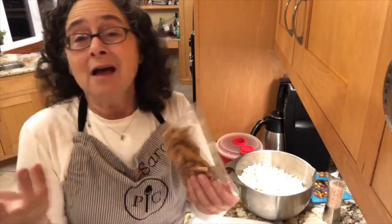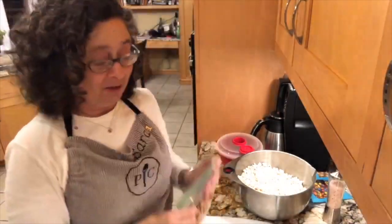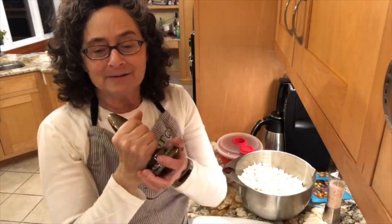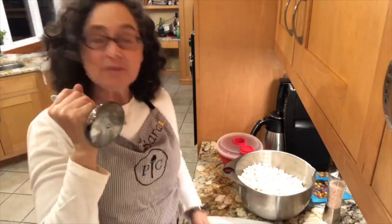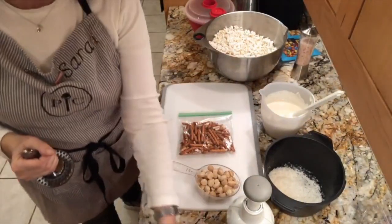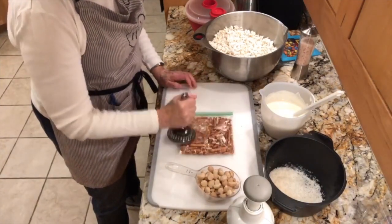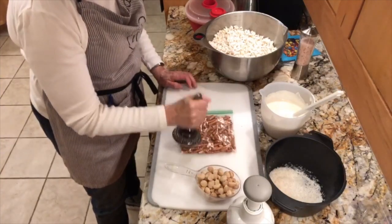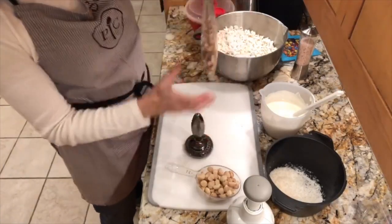The recipe calls for small mini pretzel twists, but I didn't have any, so I used some gluten-free pretzel sticks — that way my husband can eat some too. I'm going to use the flat side of a meat tenderizer to crunch them up a little bit. You don't need a lot — you still want some substance, but you don't want full sticks either. That's about right.